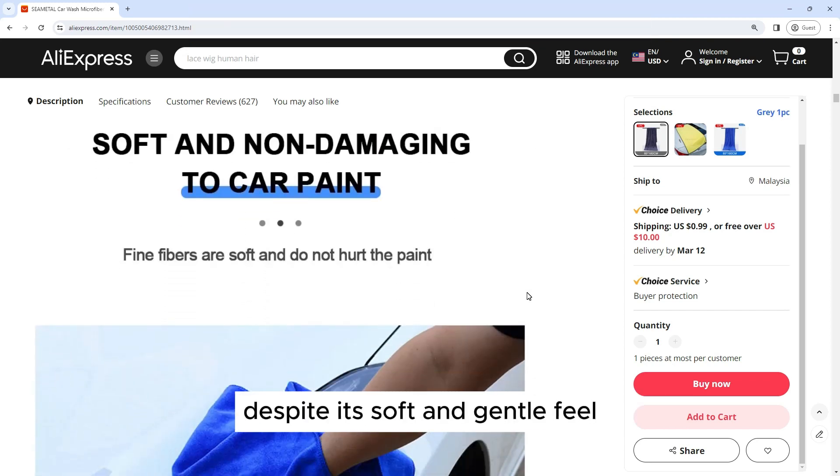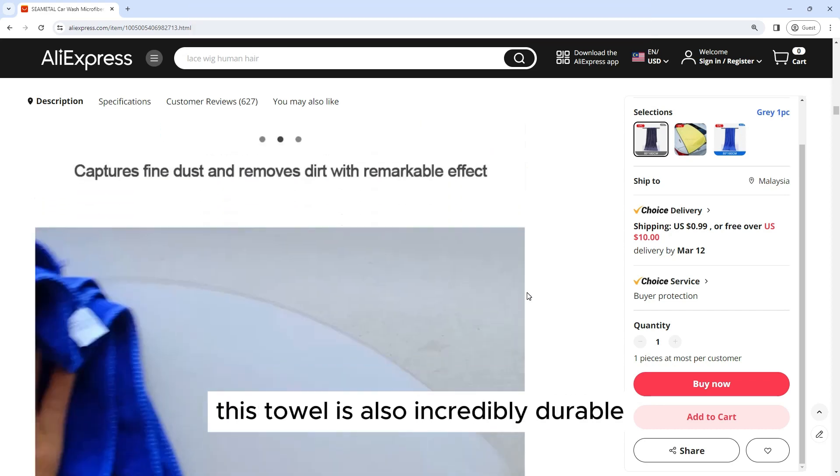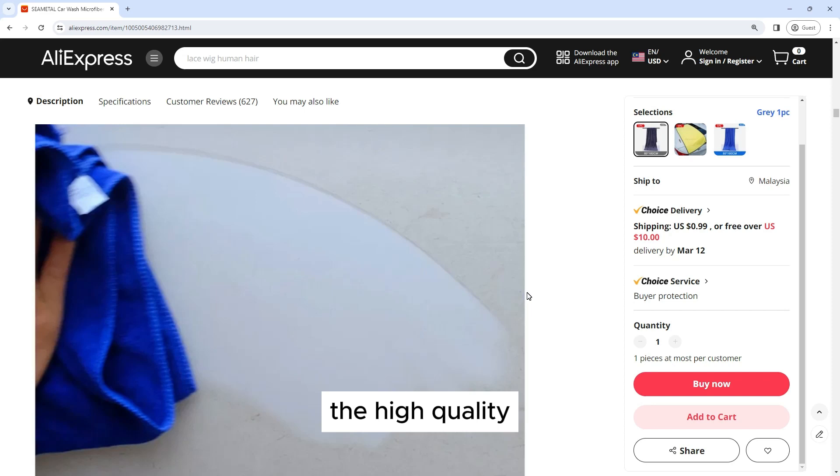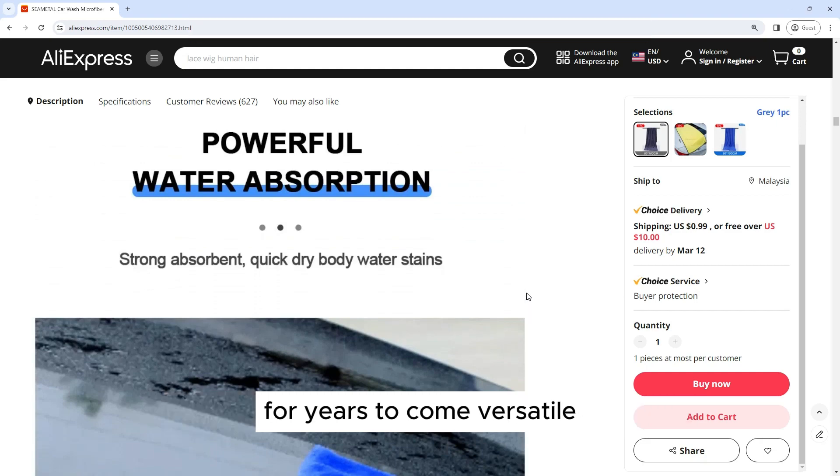Durable Construction: Despite its soft and gentle feel, this towel is also incredibly durable. The high-quality microfiber material is designed to withstand regular use and washing, ensuring that it remains in excellent condition for years to come.